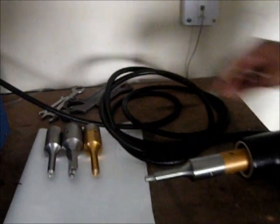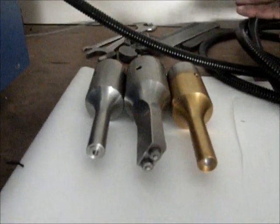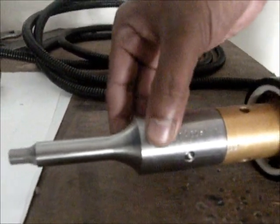There are different tools available to weld different sheets and for different welding applications. This is called a horn. Just we have to change this horn and the welding will change.